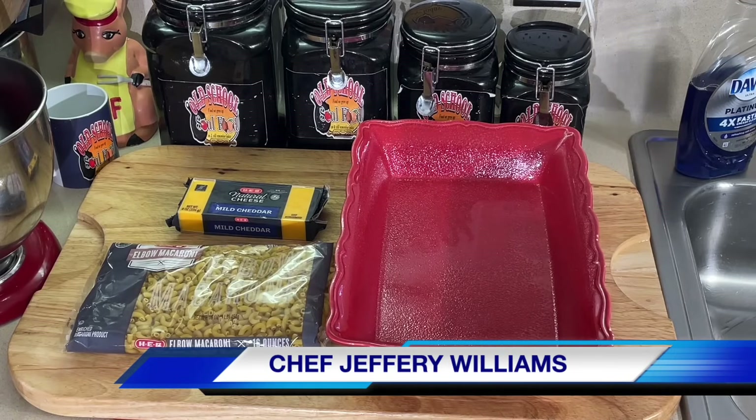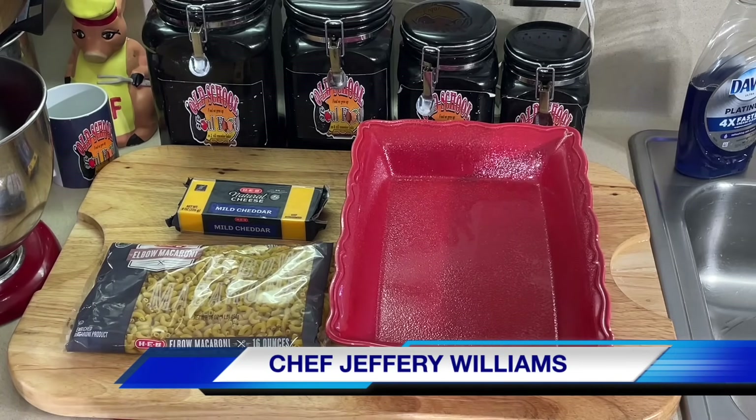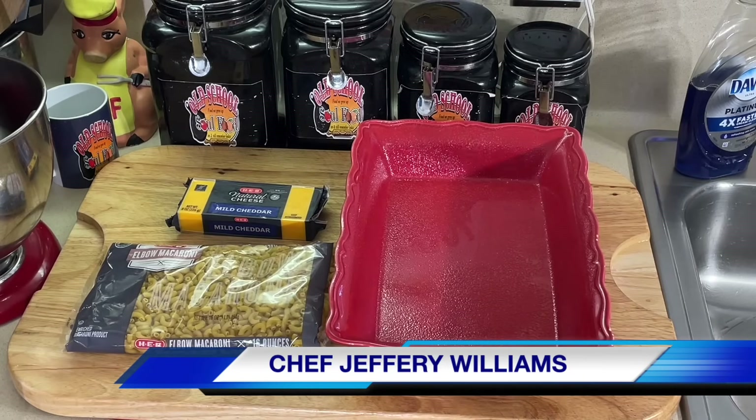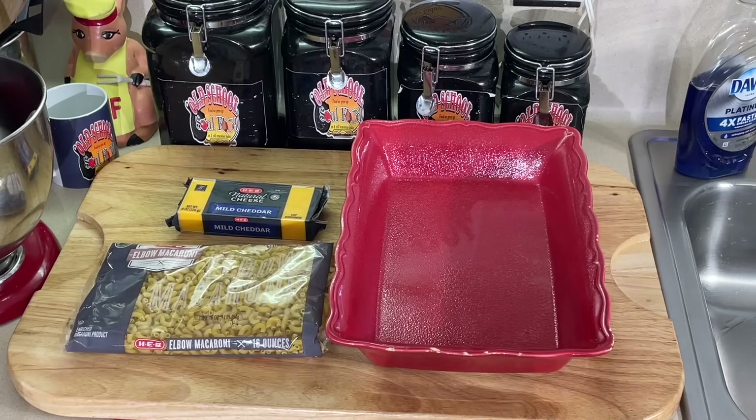If you've done my old school cheese sauce in the beginning — now, if you're getting this video later on after Thanksgiving, I'm going to leave a link at the end of this video. It'll pop up right at the end of the video, a link to the old school cheese sauce, because you're going to need it for this video. I'm not going to make the cheese sauce again in this video because I already made it in the previous video.